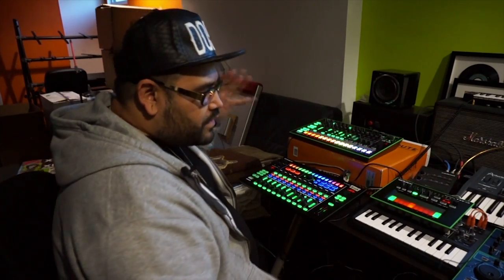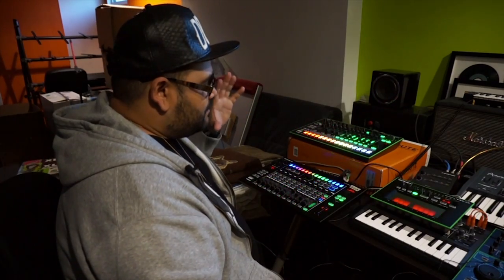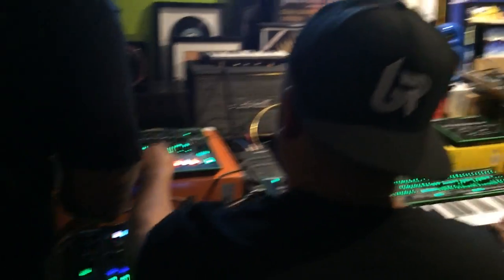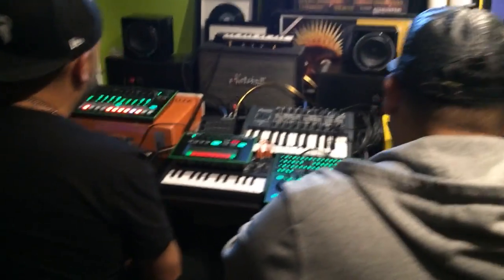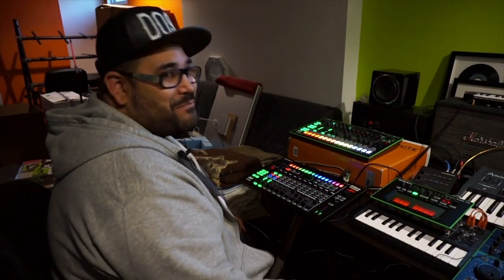This is going to be a quintessential part of my studio, and I think the only thing that's going to make this family complete is when the new JD comes out. That thing is going to be killer. It doesn't stop — we're rolling. It keeps getting better and better.